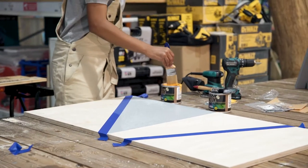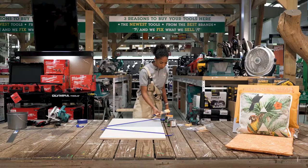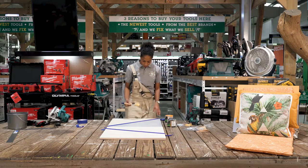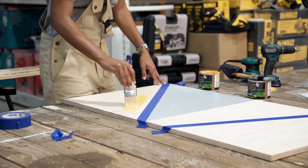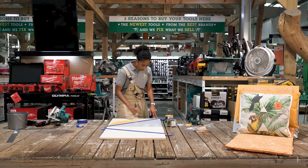Now we're going to do the other side. Remember, if you want a straight line, it's important to let the other side dry first, and then you reapply your tape and then you can paint the other side.